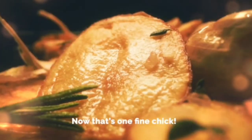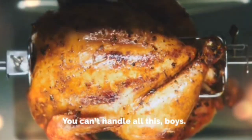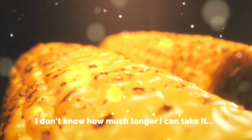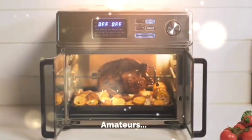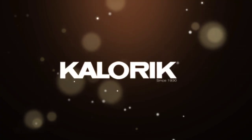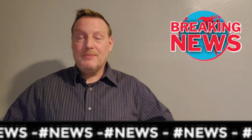Now that's one fine chick. What's cooking? Good looking. I like the way you move. You can't handle all this, boys. I've never gotten this hot this fast — I don't know how much longer I can take it. Good thing I'm self-basting. I think I'm popping. Amateurs. Hot fast. Made with Max. Well, there you have it — Caloric's brand new Hot Max advertising campaign. You're welcome. I think.